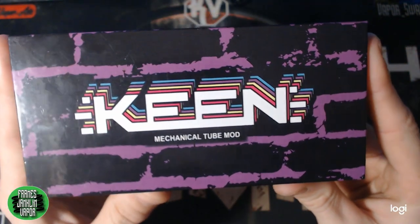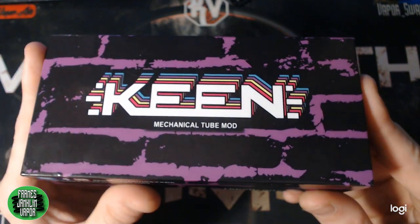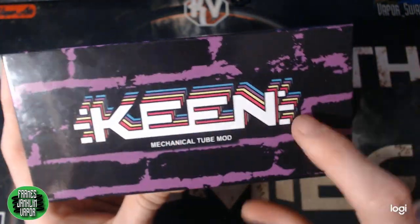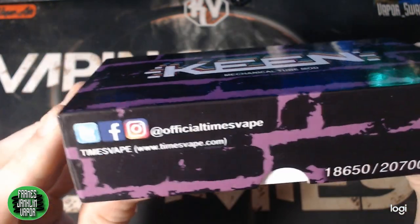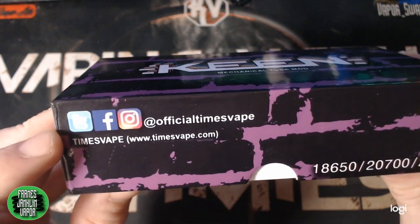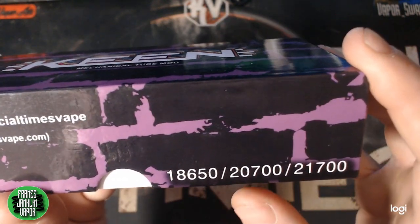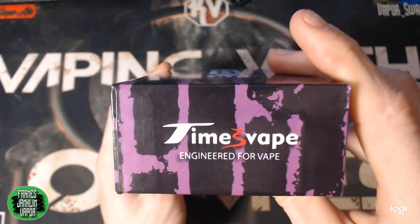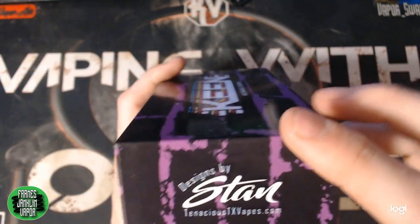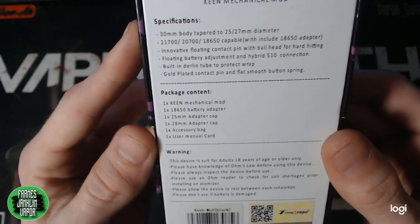Here we are down low with the Keen mechanical tube by Times Vape and Stan Tenacious TX Vape. This is the packaging your Keen mod comes in, and you can definitely tell Stan had his hand in designing it — the purple and all the different colors definitely scream Stan Tenacious TX Vapes. You've got that nice big Keen logo across the front, underneath it says 'mechanical tube mod,' and it lists official Times Vape and all their social media. On the side it shows all three batteries this mod accepts: 18650s, 20700s, or 21700s.